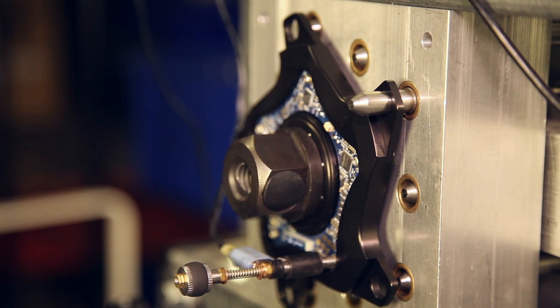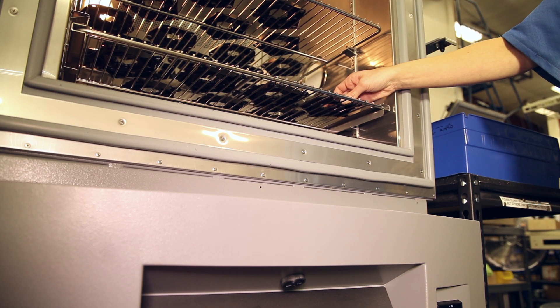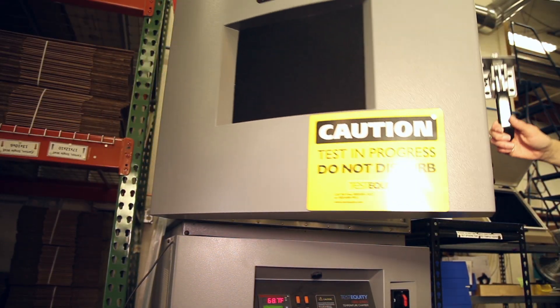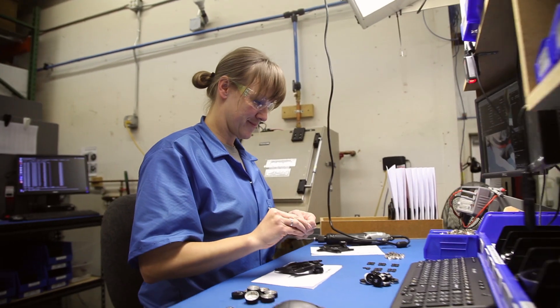A power meter is a precision measurement device, so we go to great lengths to maintain the performance, accuracy, and consistency of the power meter over all conditions in the field. Here in the factory, we have many tests to ensure this. One is a thermal test to calibrate the thermal response over a large temperature range.